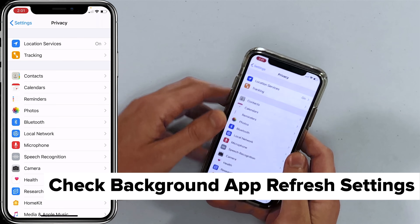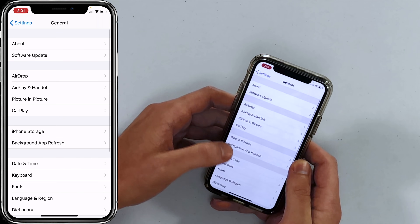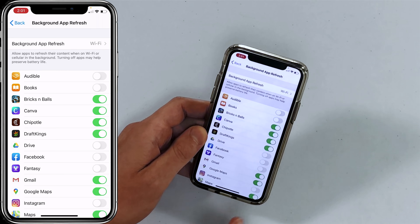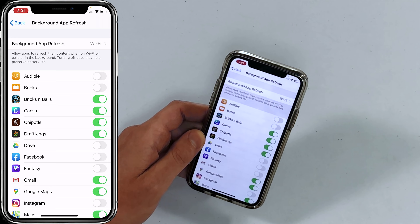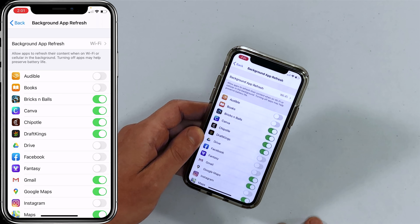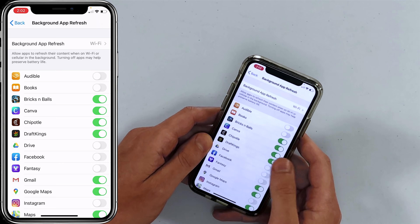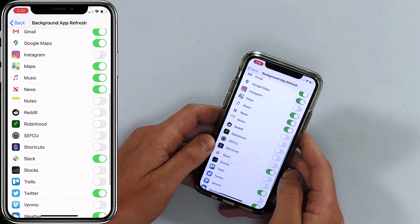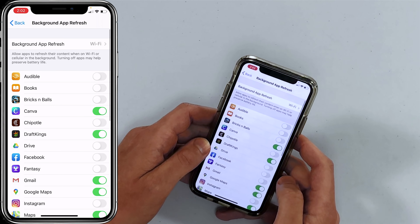Next, go to Settings > General > Background App Refresh. This allows apps to download content when you're not using them, which drains your battery. Turn it off for apps that don't need to be constantly refreshing content in the background of your iPhone.